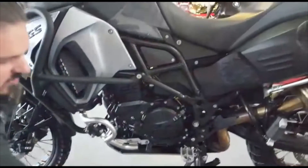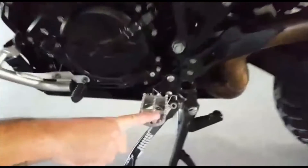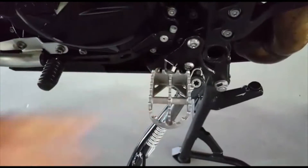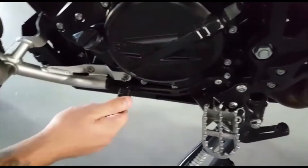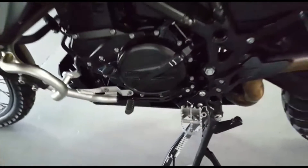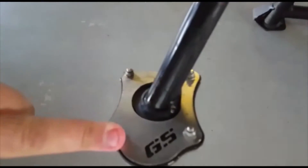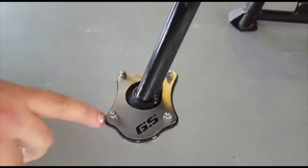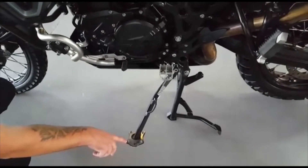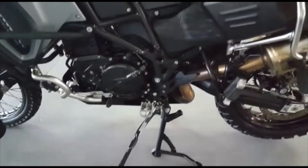We're going to go to your standard fitted wider serrated foot pegs. They're nice and serrated so your feet don't slip off, with a rubberized gear shifter that doesn't create damage to your boots or shoes. This bike is also fitted with a side stand foot, which is nice for off-road when you put your side stand out in the grass so the bike doesn't sink and fall over — it gives your bike a bit of extra support.